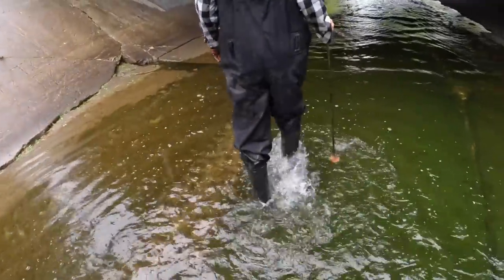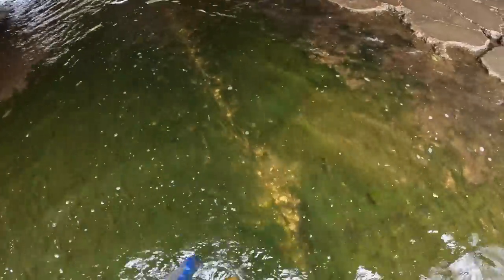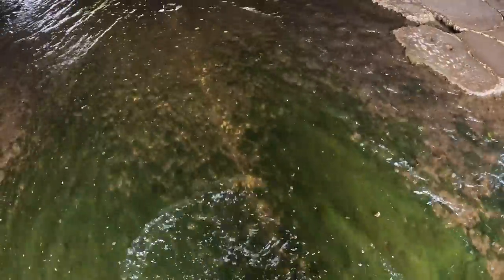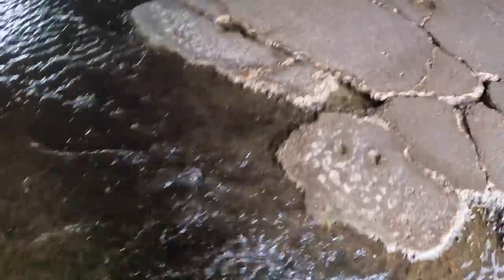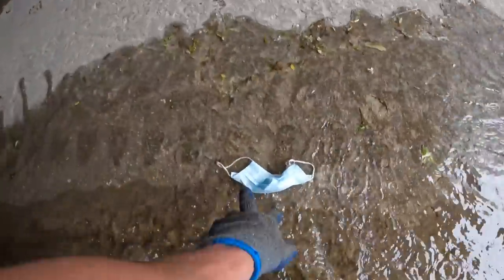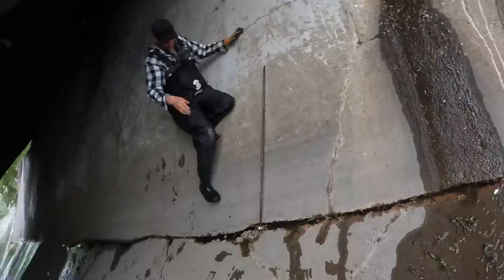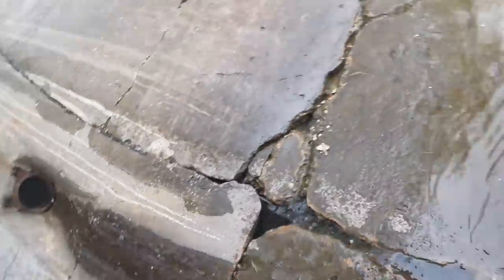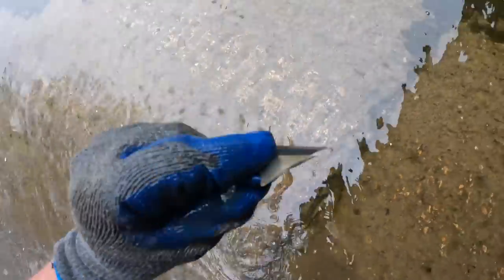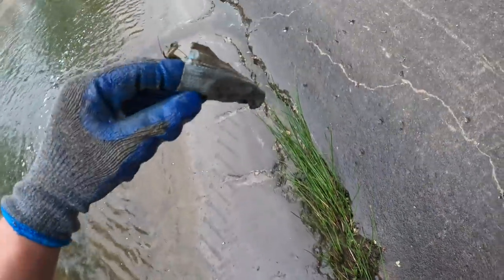We're pretty much looking on the sides, Jeff has a magnet and he's dipping in the cracks. I'm looking in the cracks as well — you never know when you're gonna find something. Got another piece of trash right here, we're gonna pick that up. We got our first mask of the canal — it's pretty fresh too. Jeff just smelled it. Piece of glass.